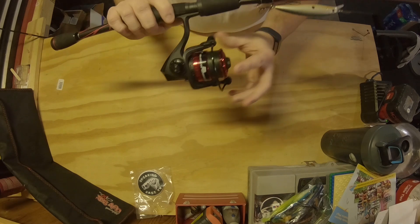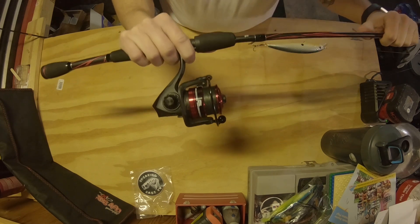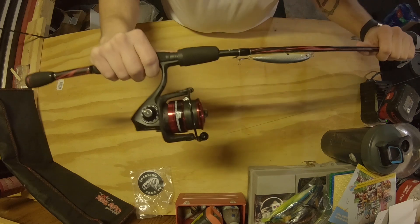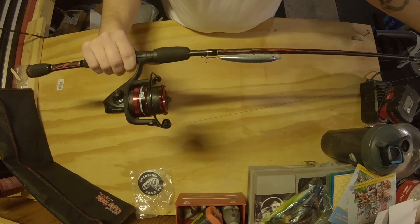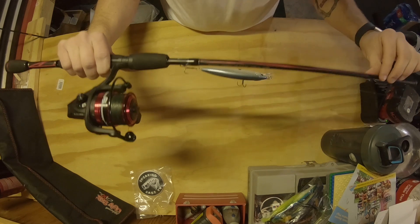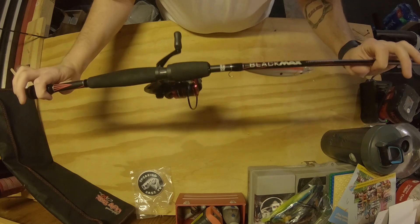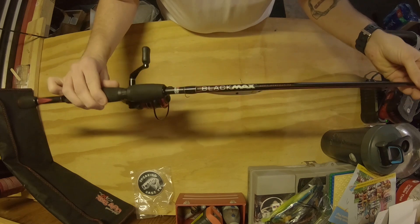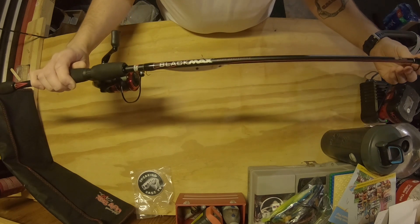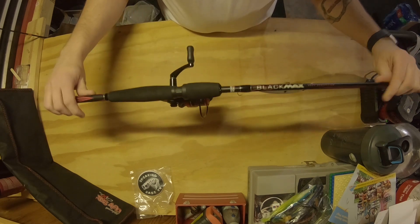The Black Max reel is a size 30, a 3+1 for a total of 4 ball bearings, a 5.1:1 gear ratio, and it has interchangeable right and left handle position. It's great for beginners because it handles quarter-ounce to five-eighths-ounce lures — things like small jerkbaits, crankbaits, Senkos, or smaller soft plastics. It's a graphite rod so it's nice and sensitive, and it's a one-piece so there's no alignment needed when you go to use it. It has a front drag system.